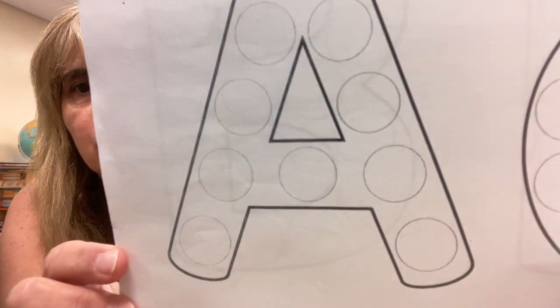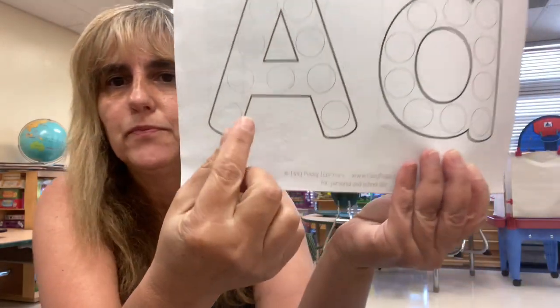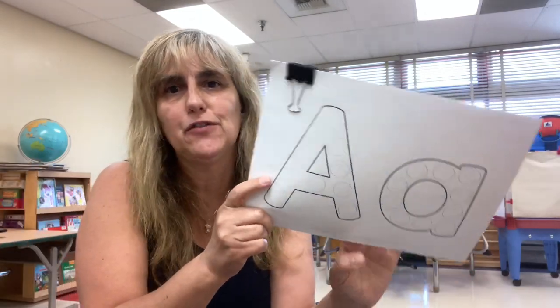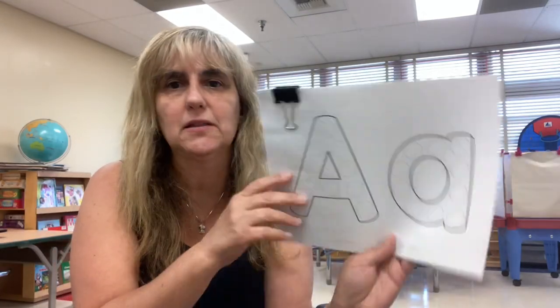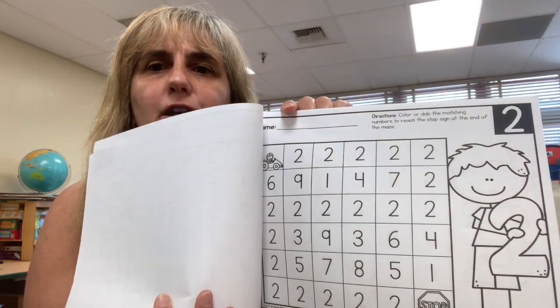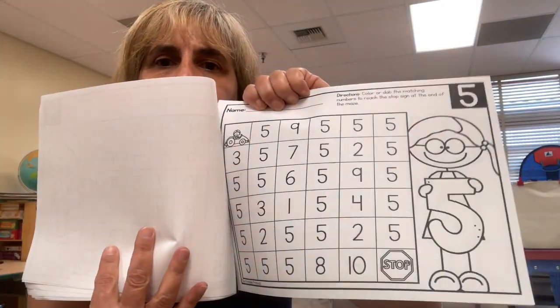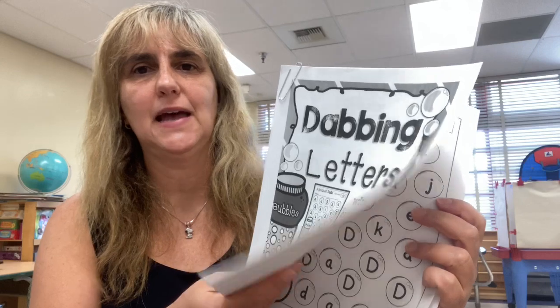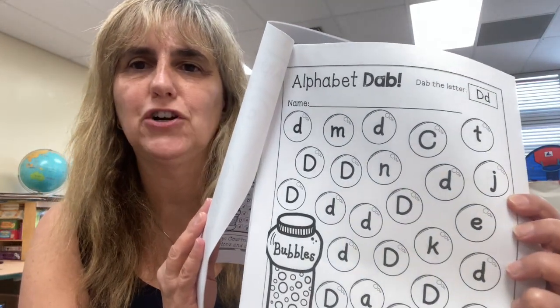Last but not least, I have these little dot markers. I have some activities where they put dots on letters — here is the activity: they're going to use their dot markers to make dots on the letters. I also have one that has to do with numbers, and they love making pictures with those. It's very easy and they really enjoy it. I got this one at Teachers Pay Teachers, and it has all the letters. I'm sending another one where they put dots on numbers, and then they create a path for the car all the way to the stop sign. Another one they really enjoy is dabbing letters, where they have to find the letter and put the dots.